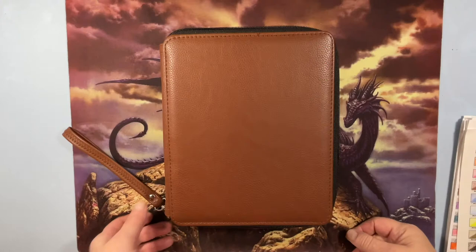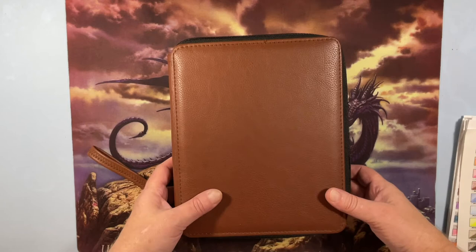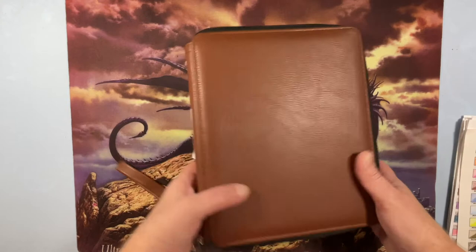Hey everyone, I wanted to do another collection video of my supplies. Today I wanted to do my pencils, so I figured y'all might be interested in what pencils I have. Let's get started.